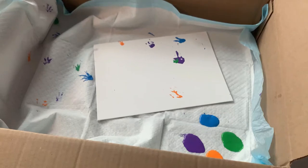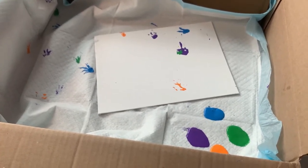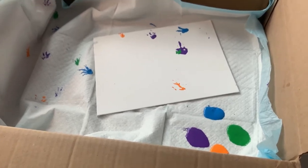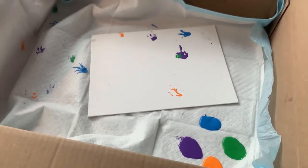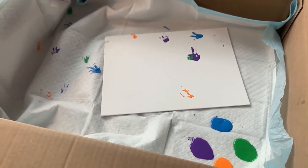So we decided to put the potty pad, the canvas, and Pixie inside of a cardboard box so the paint would be less on the floor and less messy, and so that Pixie is mainly going to be running on the canvas.